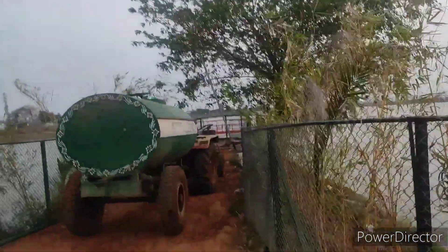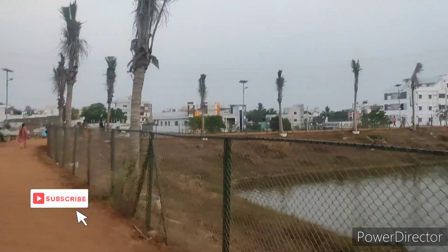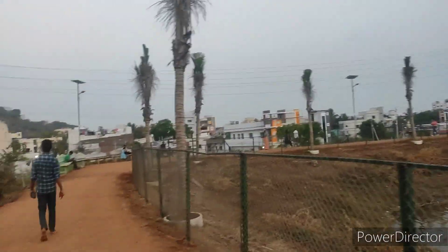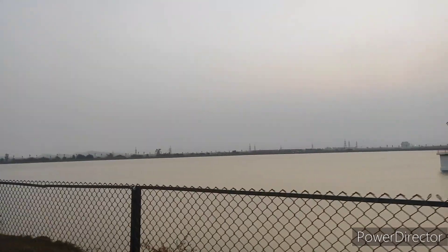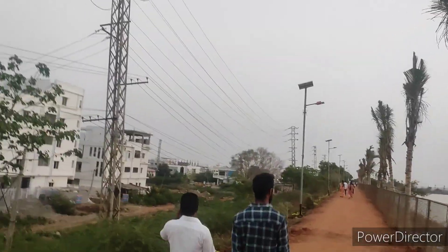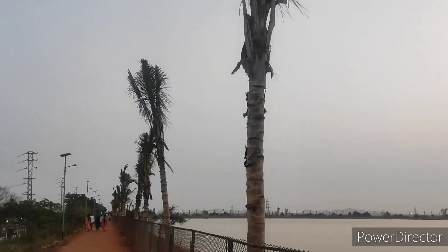We have water supplies and tankers. If they have water supplies, they will supply the water. We have walkers and benches here. I am here for my channel — if you want to subscribe, I will encourage you. Friends, this track will be 6 to 8 km. I have reached almost 3 km on the road. Only one round is better in the morning and evening.